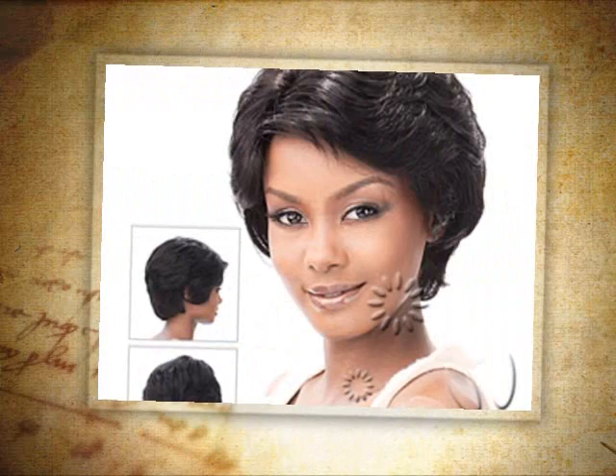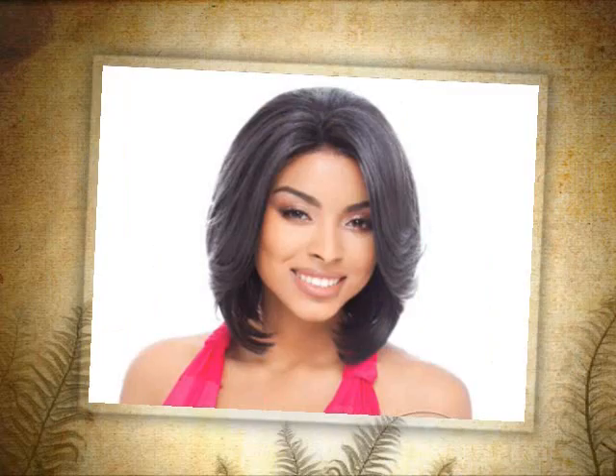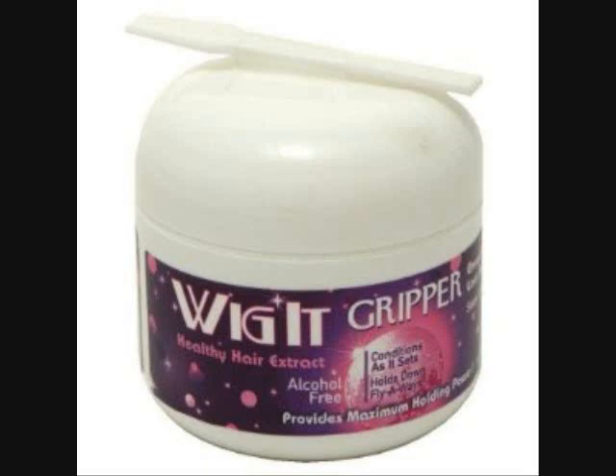Hey there, good morning. I don't have any makeup on today, so this isn't a makeup demo. I'm so tired. It's been promising two or three inches of rain for days here in Portland.